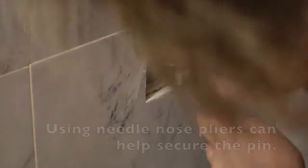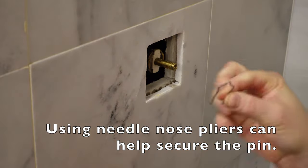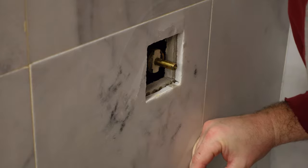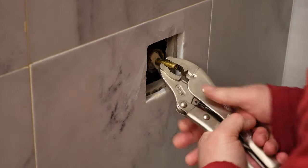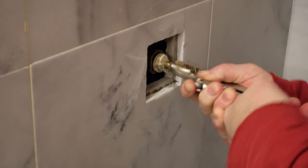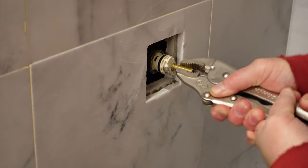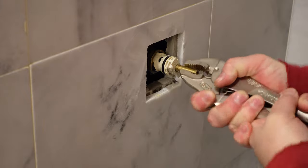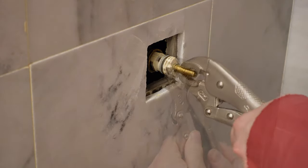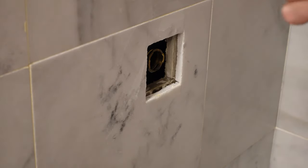I'm going to take that clip off now. There we go — this is what I pulled out. Be careful to not let it drop down below. Mine is really stuck. Wow, that was awfully tight. I'm going to go to Home Depot and get a new one and try to replace this.